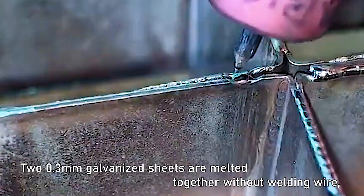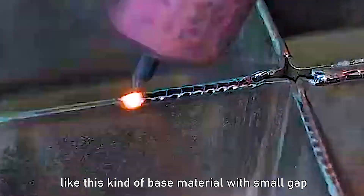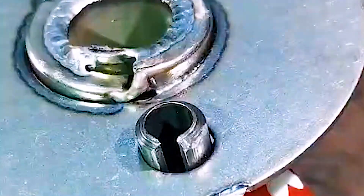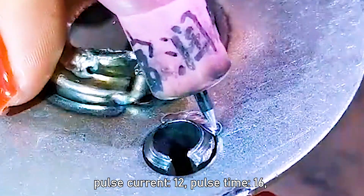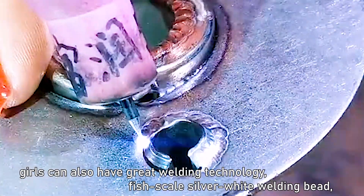20.3mm galvanized sheets are melted together without welding wire. With this kind of base material with a small gap, we can weld without welding wire. We welded the iron pipe to the steel plate and welded a full circle. Pulse current 12, pulse time 16. Rolls can also achieve great welding — fish scale, silver-white welding bead, very beautiful.